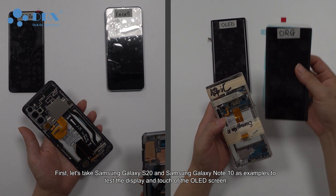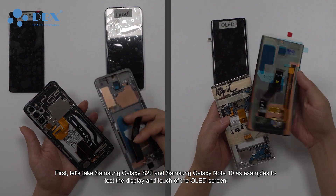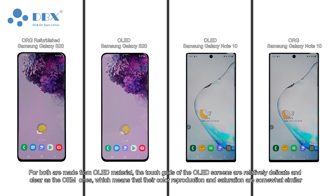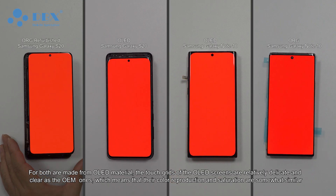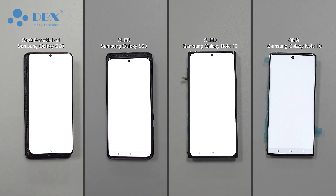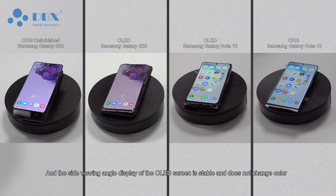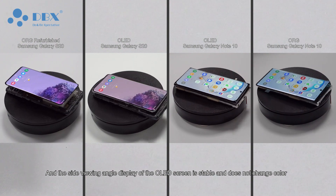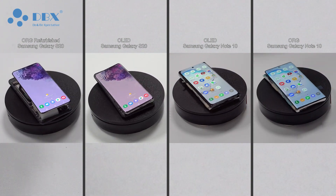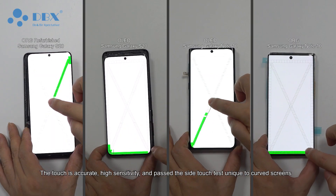First, let's take the Samsung Galaxy S20 and Samsung Galaxy Note 10 as examples to test the display and touch of the OLED screen. For both devices, the touch grids of the OLED screens are relatively delicate and clear, similar to OEM ones, which means their color reproduction and saturation are somewhat similar. The side viewing angle display of the OLED screen is stable and does not change color.